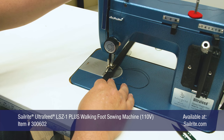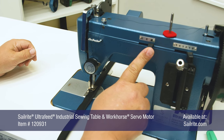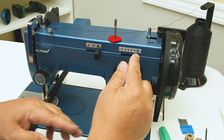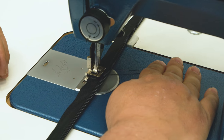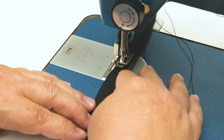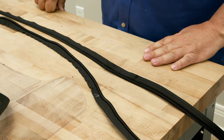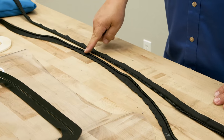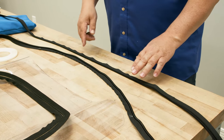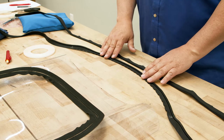We're using the Sailrite Ultrafeed now in the industrial tabletop with the Workhorse servo motor. I'm going to put the needle in the right position and reduce the stitch length, which will help shrink it up a little bit more. We're going to keep it in straight stitch and sew down this side from one arrow to the next arrow. Here's the zipper that we sewed — you can see it shrunk up and caused a little bit of wrinkles in the flange. You can always go back to the sewing machine and sew it one more time to make it even more of a curve. It naturally wants to curve inward.